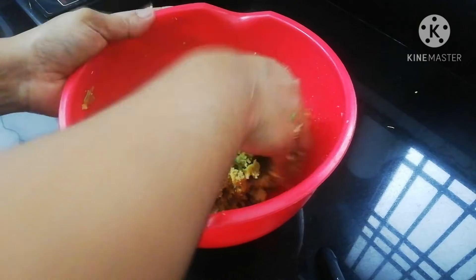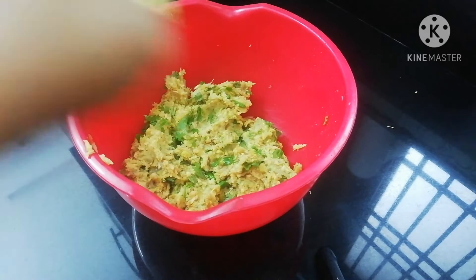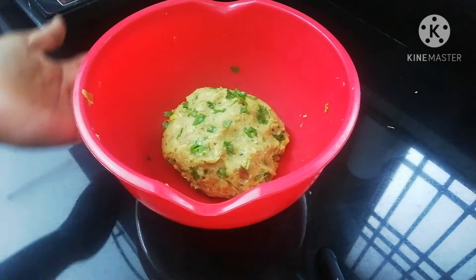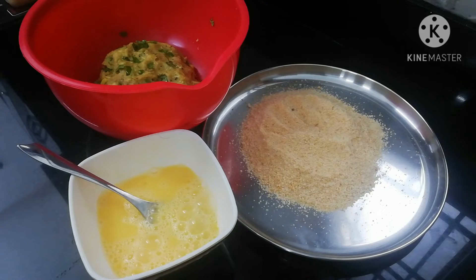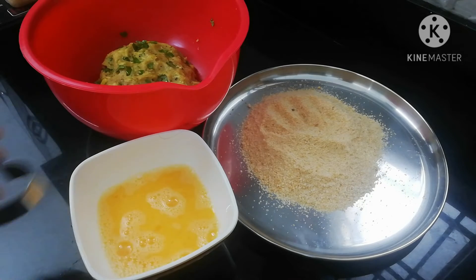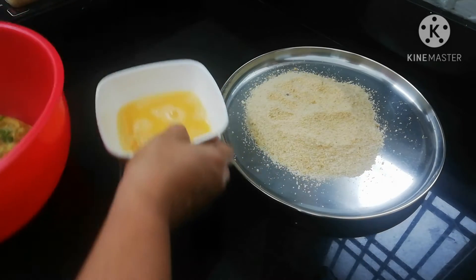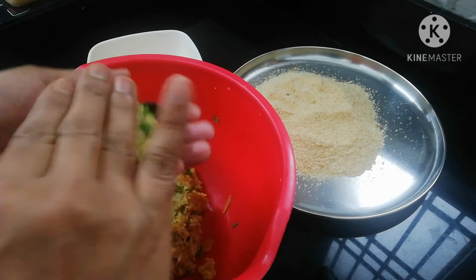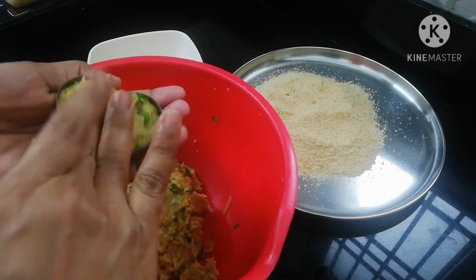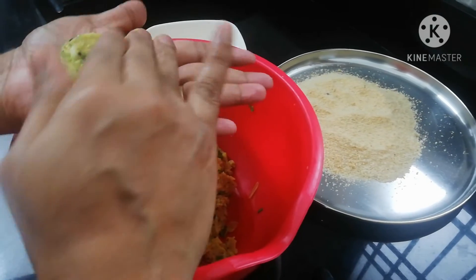I will find this video on the cutlet. Now we will mix it in the cutlet. I will add a little bit of breadcrumbs on the side of the cutlet. I added a little bit of breadcrumbs on it. I will add a little bit of cutlet in the shape of the cutlet. It will be a round shape.